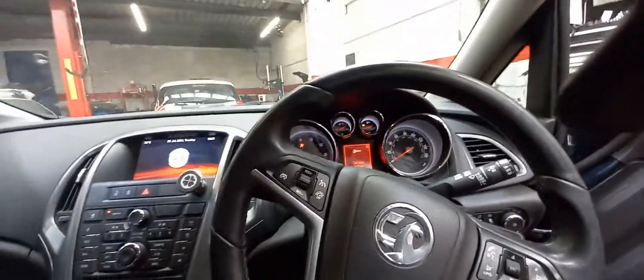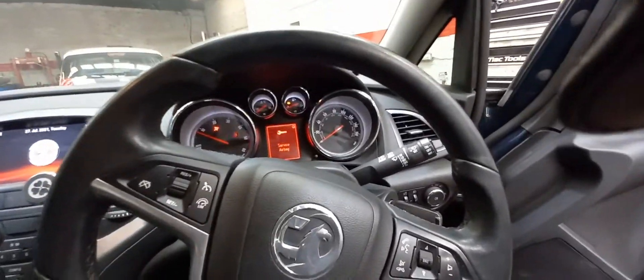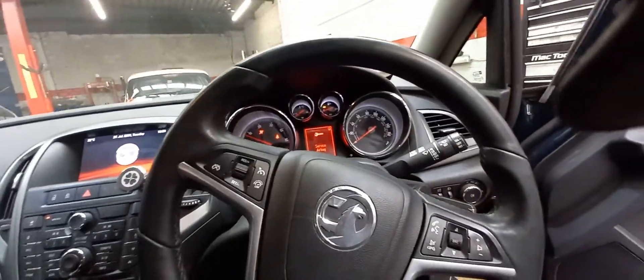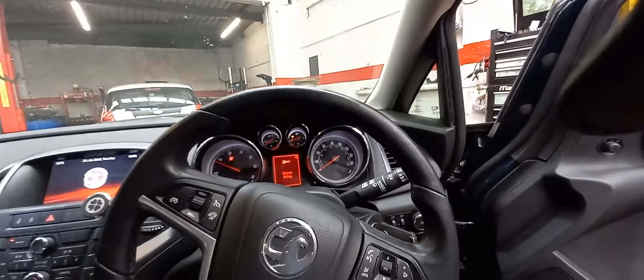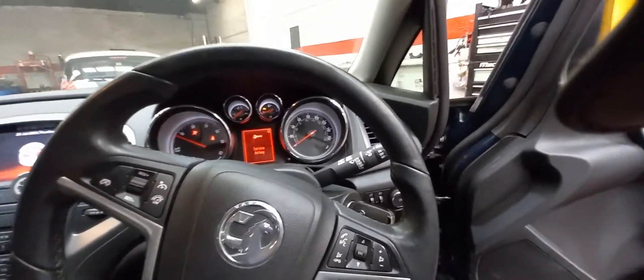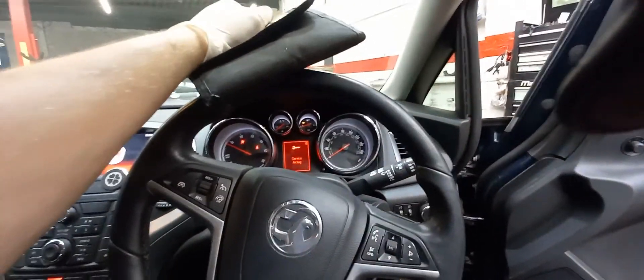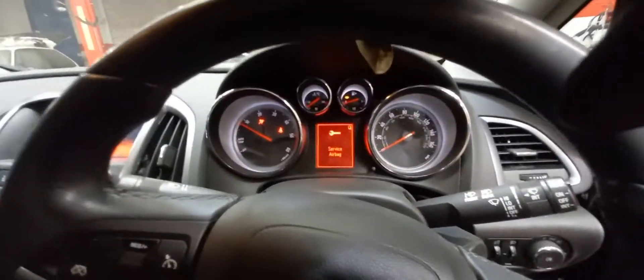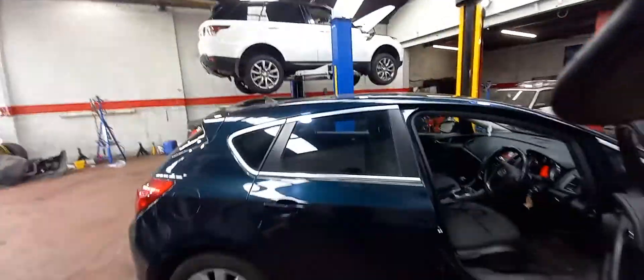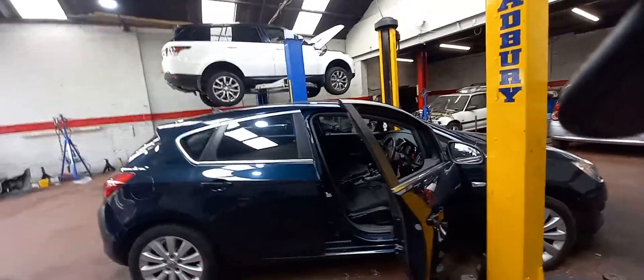That's another plug-in stage 1 remap done today, and it didn't take that long. The car was recovered in to us about 2–3 o'clock, it's now half 5. We'll be able to get this car back to the customer tomorrow morning — we'll road test it overnight, just to make sure it's all good. We know the airbag's got a fault but we're not concerned by that. For remapping, we're really just interested in the engine management system.